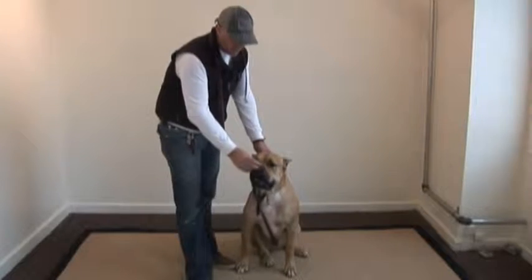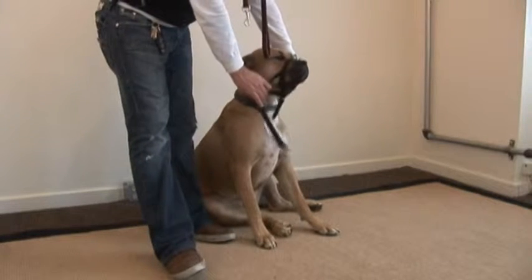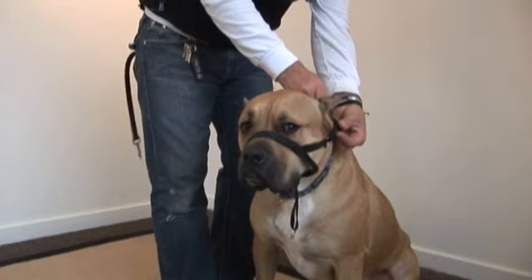Grab the head collar by the tip. Place it gently over the nose of your dog. Swing it around the back of the head and lock the clip behind the back of the ears.